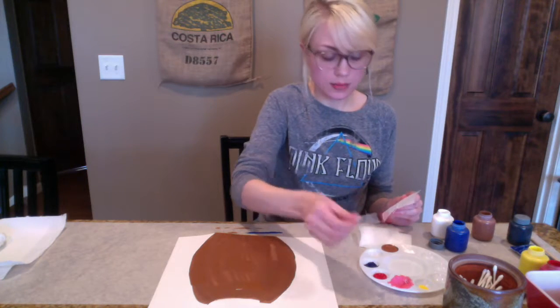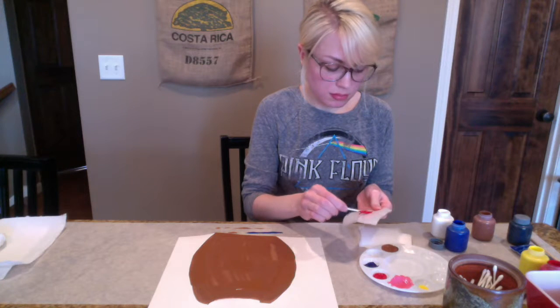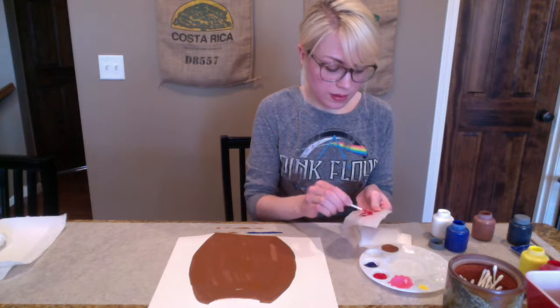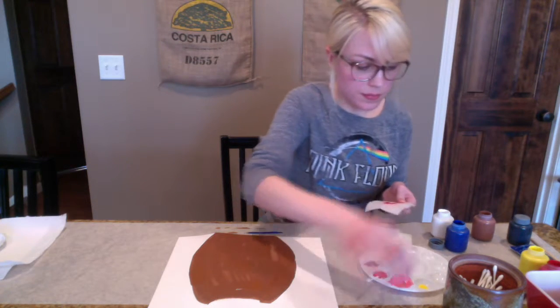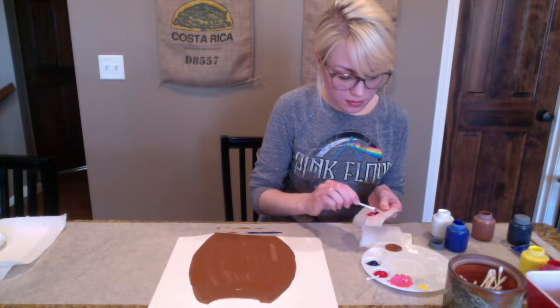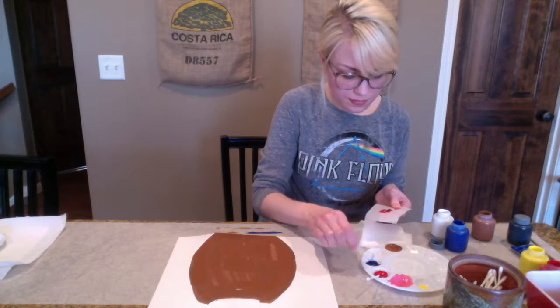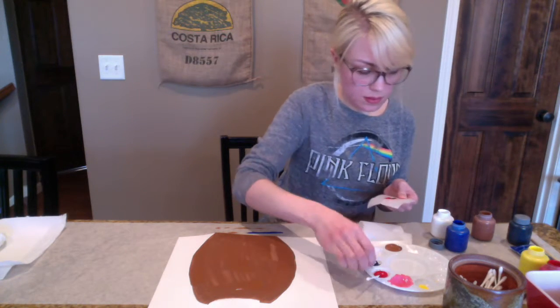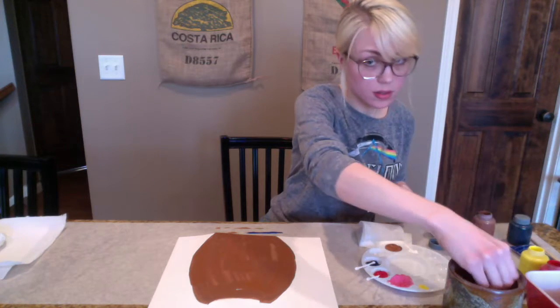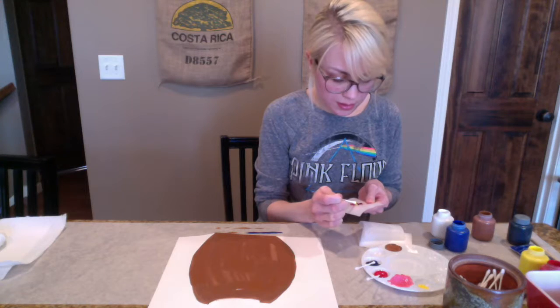I'm going to dip the cotton swab into my red color and then put it within my sheet of wax paper. I'm going to do the same thing with a little bit of blue. And then I did take out a little bit of yellow, so I'm just going to apply that.